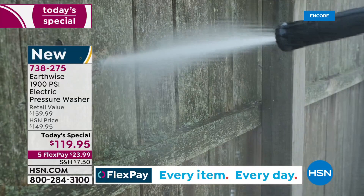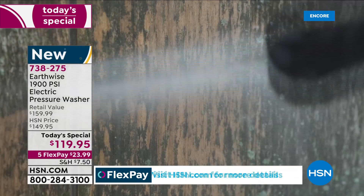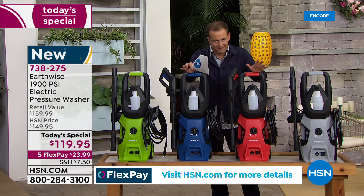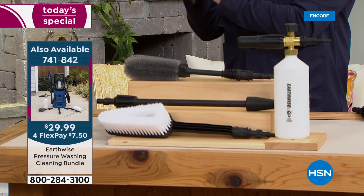Final six minutes. If you want to add in the foam cannon or the cleaning bundle that includes the foam cannon, we are now over 75% sold out. So whatever you do, don't forget to ask for the cleaning bundle or the foam cannon by itself. Let me be really clear about something — I'm not trying to sell you extra stuff. I want you to understand why I'm saying it.